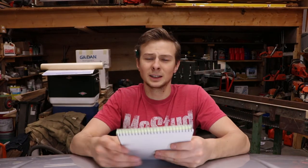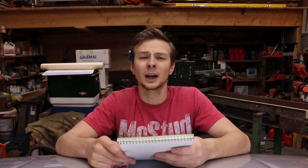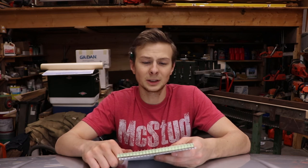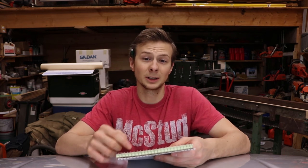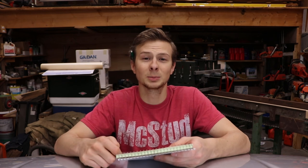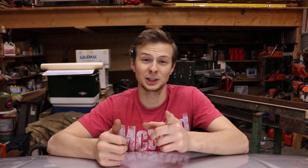Alright guys, went through the list of all the stuff I usually check on a monthly basis or whenever I have time. It's a good thing to check — make sure everything's running smoothly, keeps your rig up to date, and gives you peace of mind. I'm sure I'm missing some stuff. If you guys have any questions or want to add anything to this list, I'll put the list in the description so you can copy and paste it. Put those in the comments below — I'd love to hear your thoughts. Alright guys, that's it for today. Hope you liked the video and found it informative. Like and subscribe — I'll catch you guys on the next one.